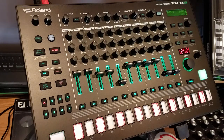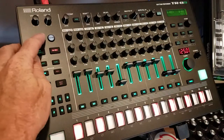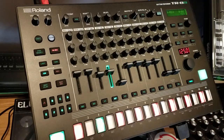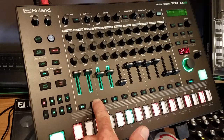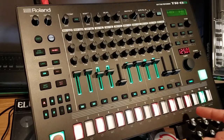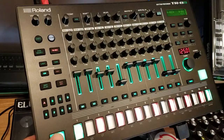Now for solo, you're going to hold shift and hit it and it mutes everything else. So now you just have the one item. Now if you hit something else, it brings that in and you can add things as you go. Bring them all back in — hold mute, clear and bring everything back in.